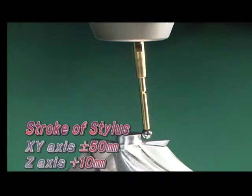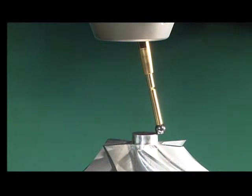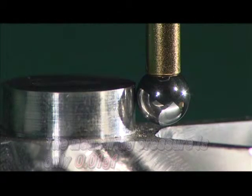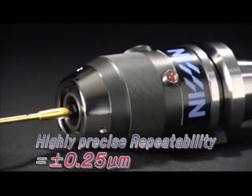The stylus swings toward the XY axis plus or minus 50mm, toward the Z axis plus 10mm. The measuring pressure is only 0.01g force. High precision repeatability is plus or minus 0.25 micrometers.